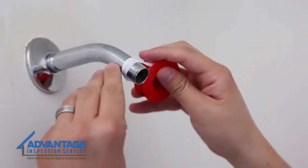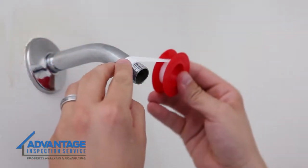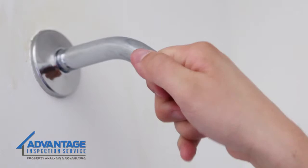Next, wrap the threads with new plumber's tape. Wrap the tape in a clockwise direction four to six times around the threads, and then press the tape into the threads.